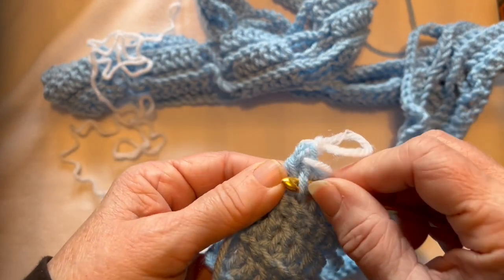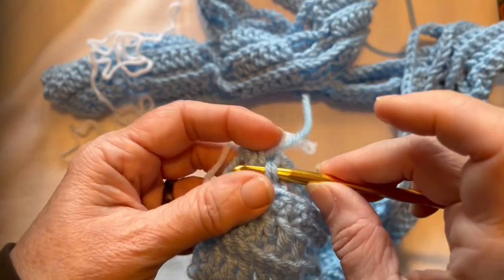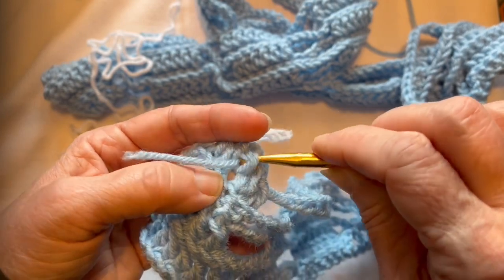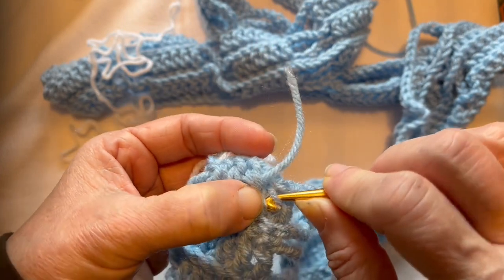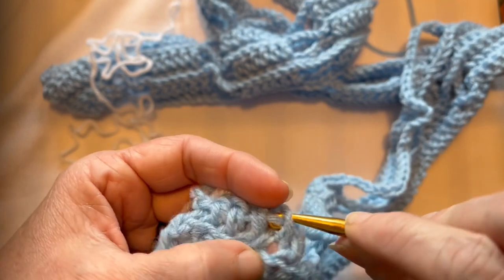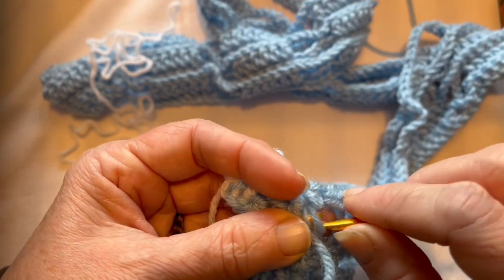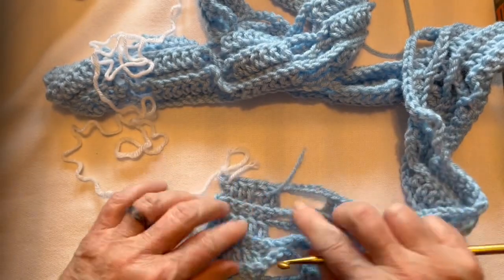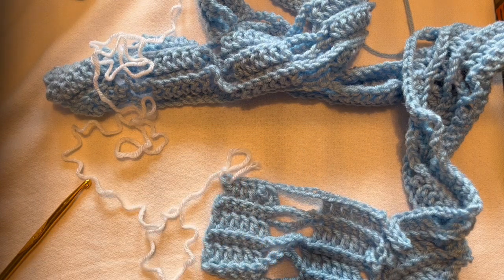I am going to weave the blue one around my stitches — just weave it in and out. I like to use these double crochet stitches that I had and just keep pulling it through. I wove that tail through the blue, because that's what I was using was blue. Cut it off, and that leaves me the white one.